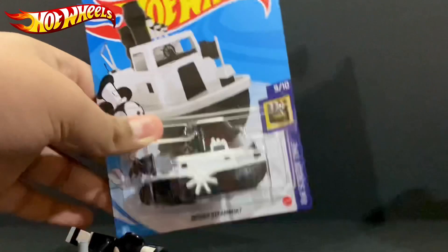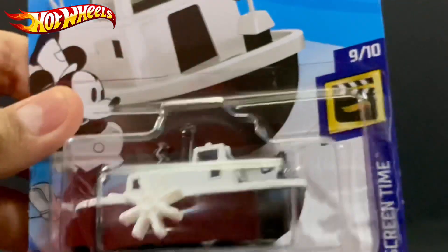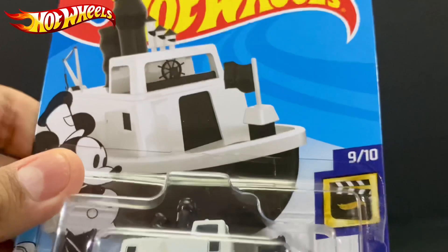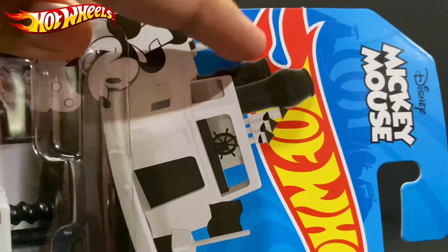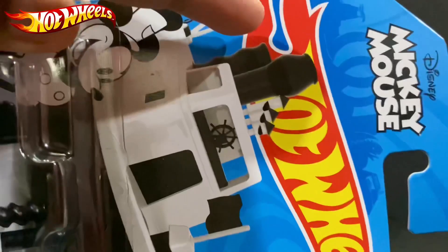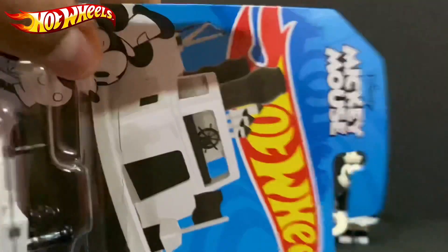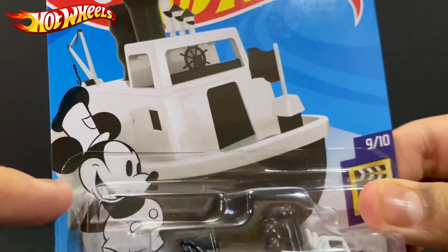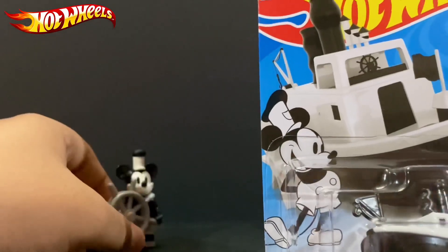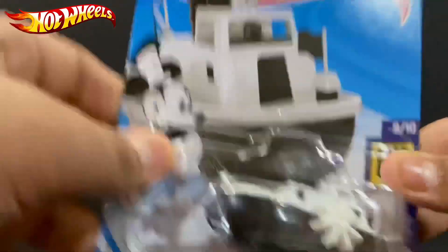Let's take a look at the box first. Everything's falling apart. Let's leave Mickey and Mini here and look at the box. This is the Steamboat Willie — or you can call it Disney Steamboat — number 9 over 10 from Hot Wheels. You can see that pipe, or whatever it's called, for the gas to come out. It's blocking the 'H' right there. Yeah, it says Disney Mickey Mouse. Look at that — we have that classic Mickey Mouse over there, just like the figure right here.